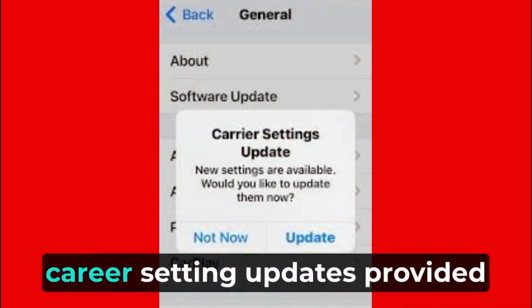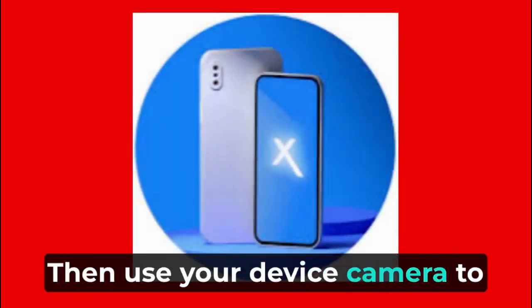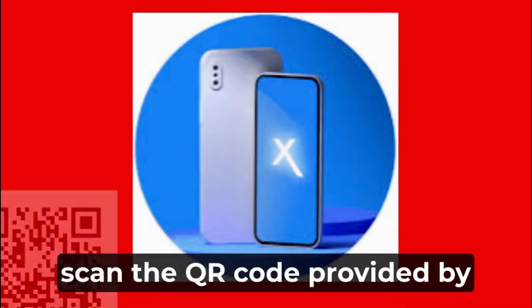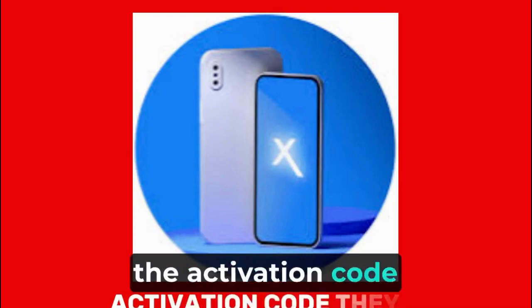You might need to download carrier setting updates provided by Xfinity Mobile to enable eSIM functionality on your device. Then use your device camera to scan the QR code provided by Xfinity Mobile, or manually enter the activation code they give you.